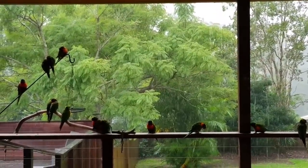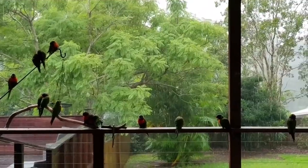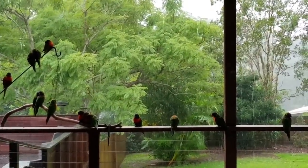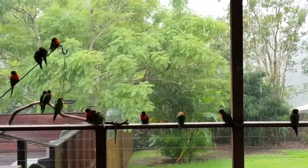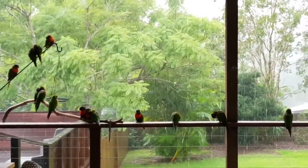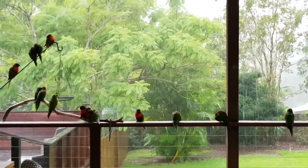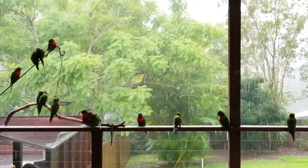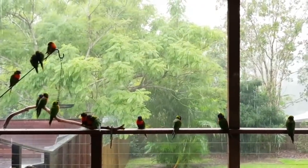We've got quite a big overhang here on the roof, so the poor little things look like drowned rats today. They're just sitting there, staying dry. I don't know if you can hear that noise — that sort of high-pitched noise over the rain — but that's the baby lorikeets asking for food.